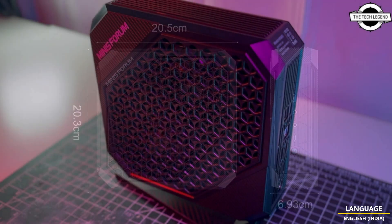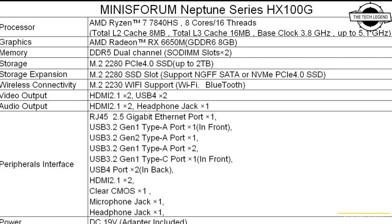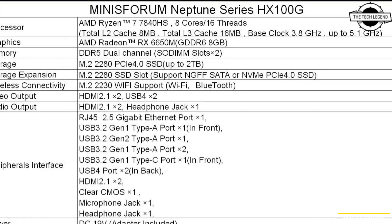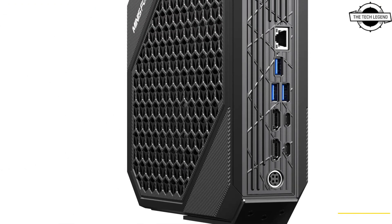The product has an integrated Radeon 780M GPU alongside the Radeon RX 6650M, which includes 28 Compute Units and 6GB of VRAM, making it suitable for gaming applications.